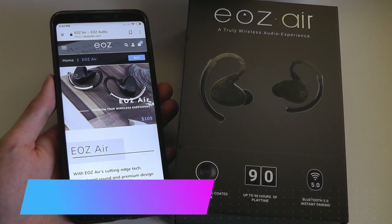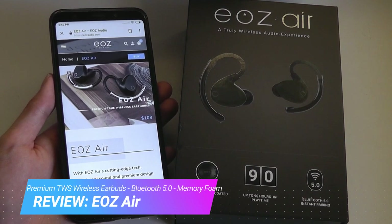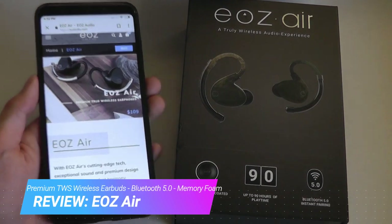Hey y'all, here at OSReviews. You're watching our hands-on review of the EOS Air. These are premium true wireless earbuds that sell for $110.